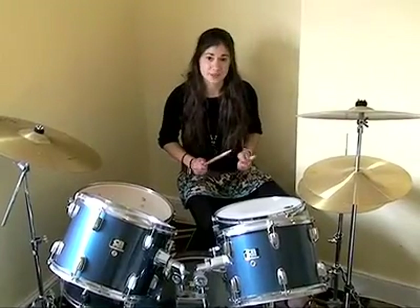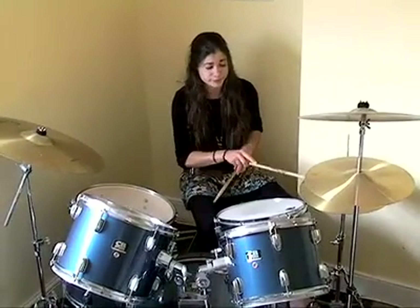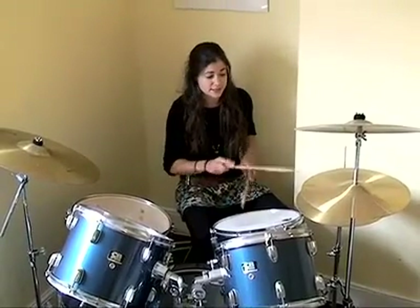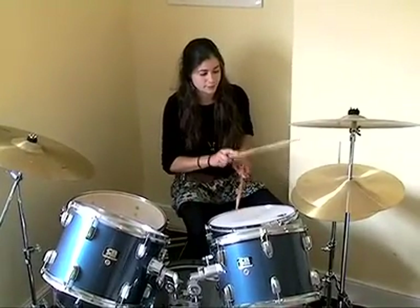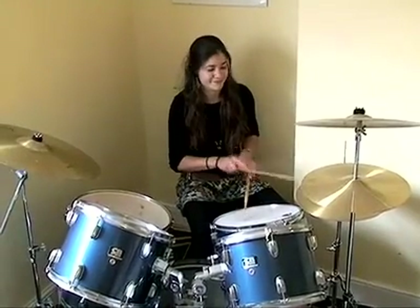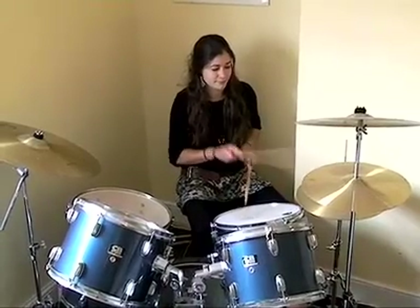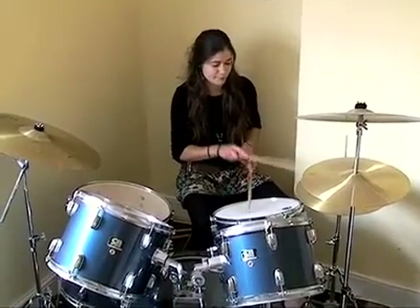I'm going to teach you how to play a basic rock beat, because I'm very rock and roll. You do your hi-hat and bass to start off with, then the hi-hat on its own, then hi-hat and snare, and then you finish off with the hi-hat again on its own. Put it all together and it sounds something like this. And you can jazz it up anywhere you want.